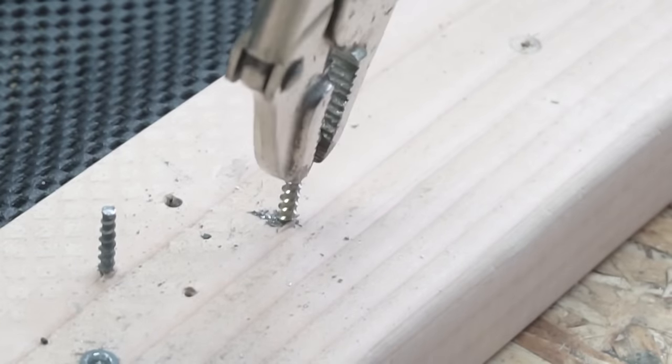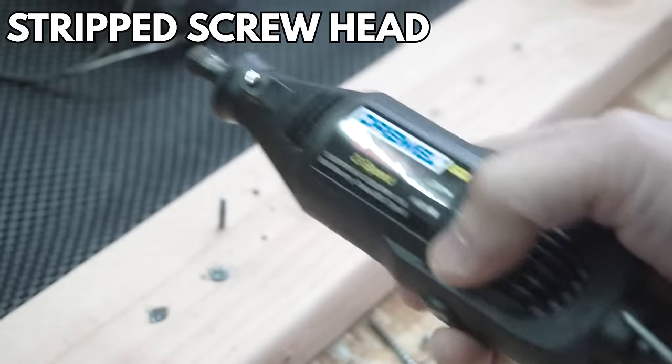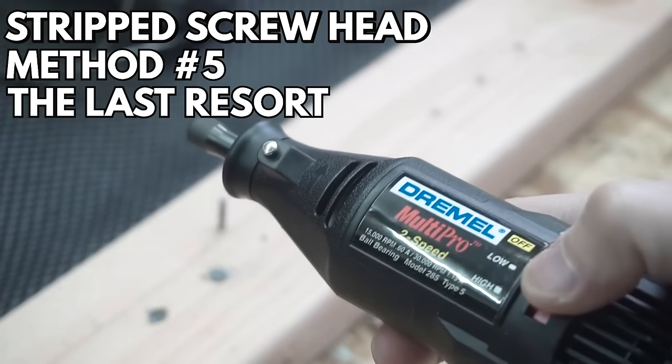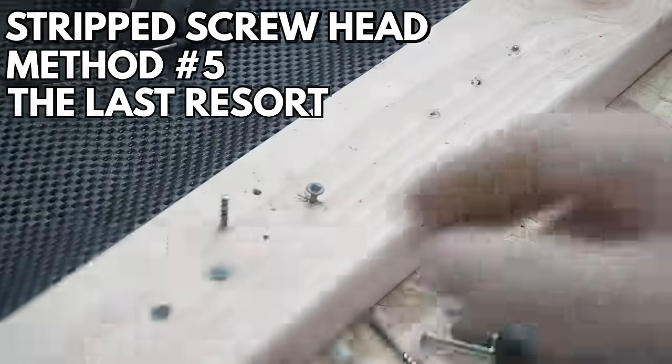The fourth method is really proven — it works well. I just used vice grips and it worked perfectly. If any of the other methods don't work, this is for sure going to make it. That's why I call it the last resort.